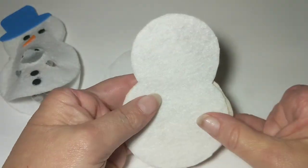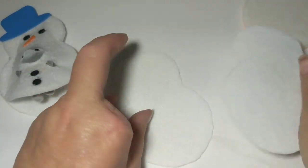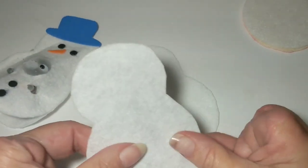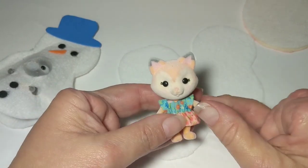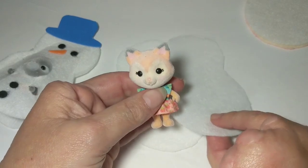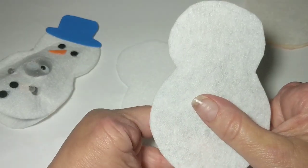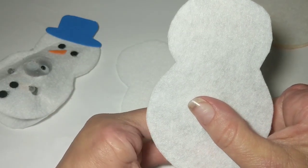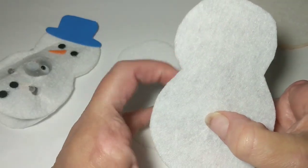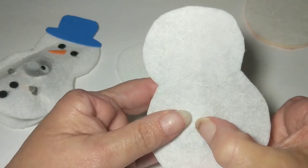I ran out of white felt so I had to use off-white for the back of one, but it's the back and it's gonna be fun. I have my two pieces to make a costume. First thing I need to do is see where I need to do my face. This is the little critter I'm gonna use — a little owl girl. I believe her name is Willow. I'm just gonna place her here and feel where her nose is so I know where to make the face.